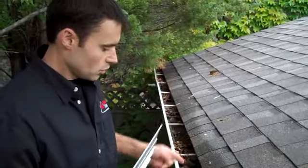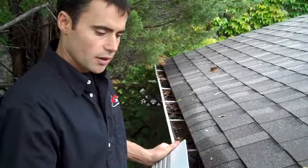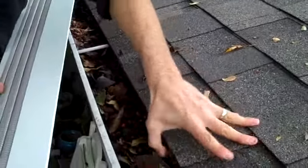What we're going to do is put a new eavestrough on here with brackets, and then lay this in on top. It just slides up underneath the shingles, and we can show you after how that installation goes.